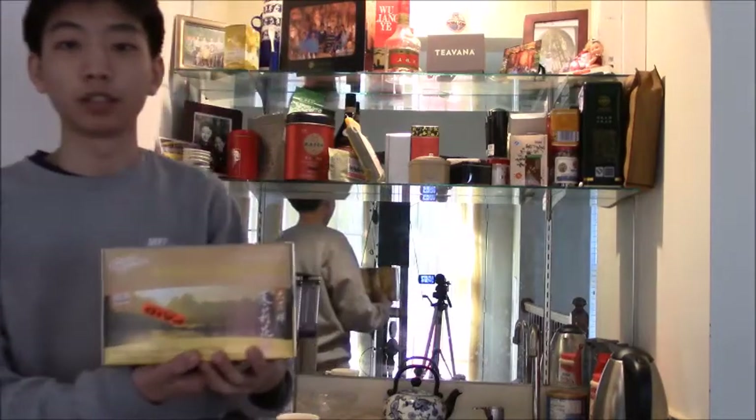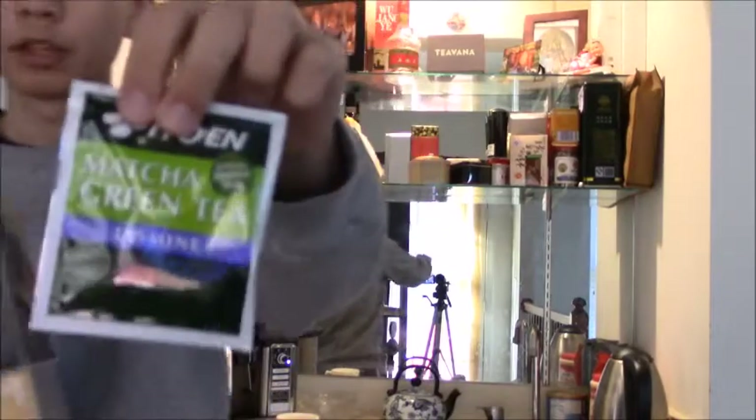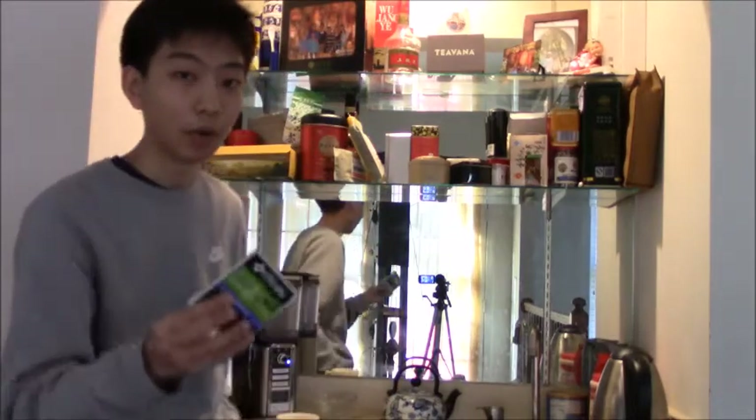We're going to take some jasmine green tea - this is a classic. It's in a nice packet so we can open it easily. We've got our packet now and we're ready to really get down to business.